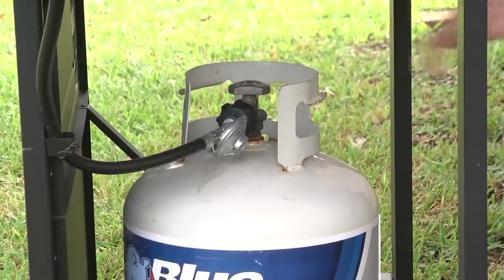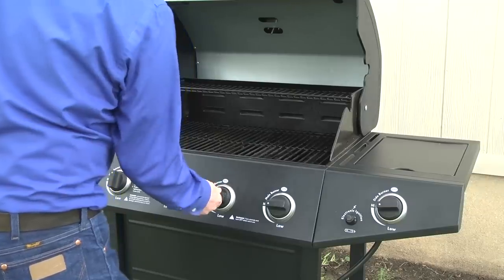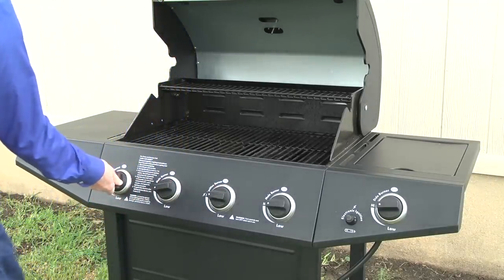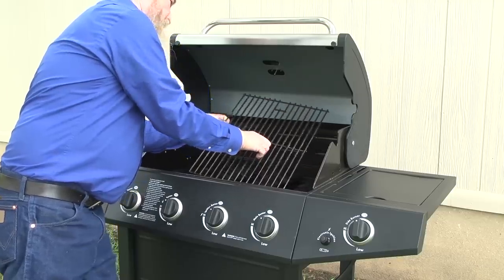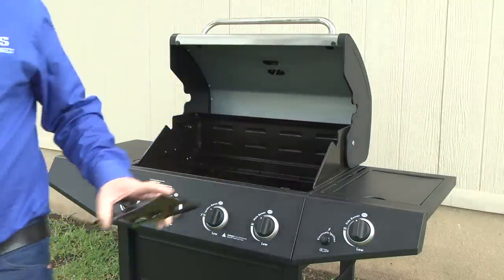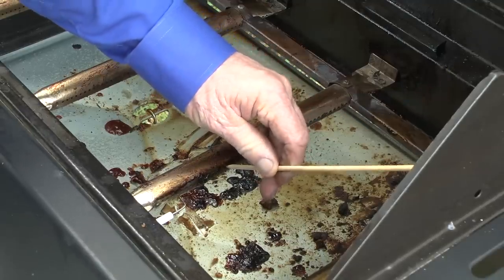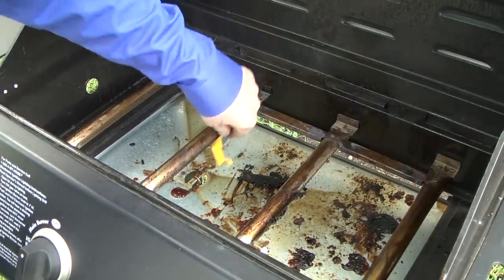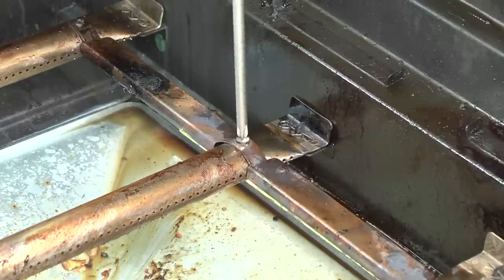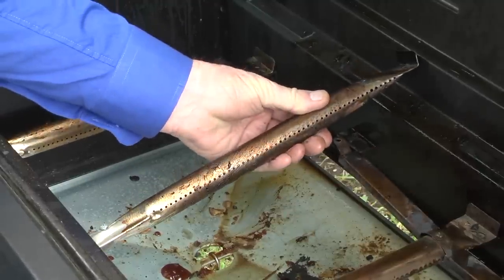First, shut off the tank valve and open all burner valves. Wait two minutes to allow gas to dissipate from the manifold and gas lines, and then shut all burner valves. Remove the grates and flame tamers and examine the burners for corrosion. Replace any corroded burners. Check the burner ports for clogs. Use a wire brush to clear dirt and food residue from the burner ports. Disconnect the carryover tubes from the burners. Remove the cotter pins and pull the burners off.